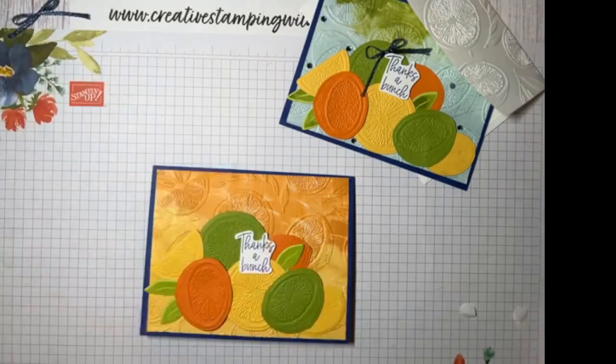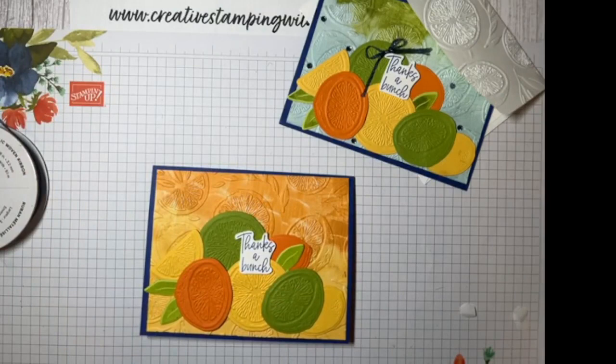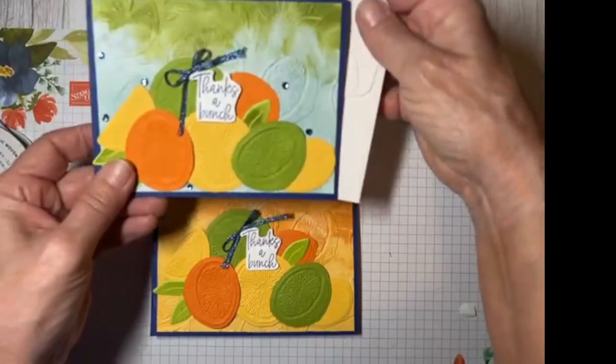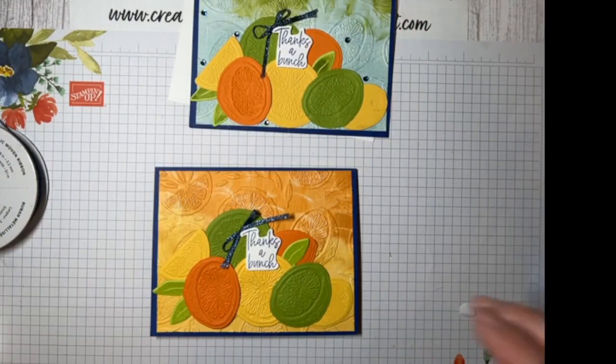I used the Starry Sky Metallic Woven Ribbon — I had a little bit left. Of course, when we get toward the end of a catalog, a lot of materials are no longer available, but we still have them in our stash, so be sure to use them up. If you don't have it, look for what you have that coordinates. And if you have the stamping blends, you can always take a piece of white ribbon and color it with the stamping blends to get the color you want. That's what we did with our rhinestones — we colored them using the stamping blends.